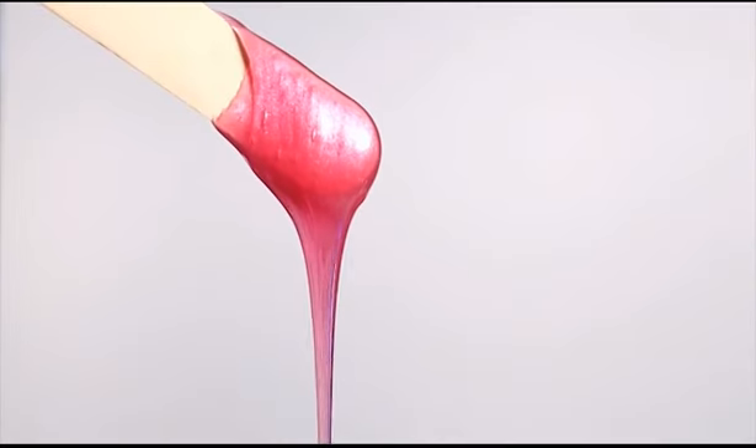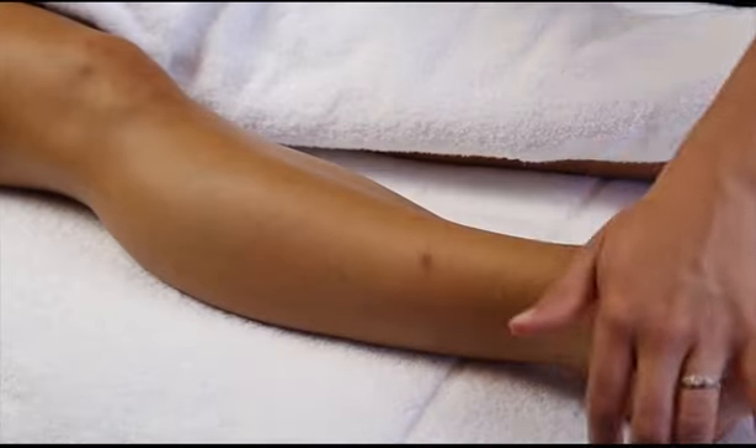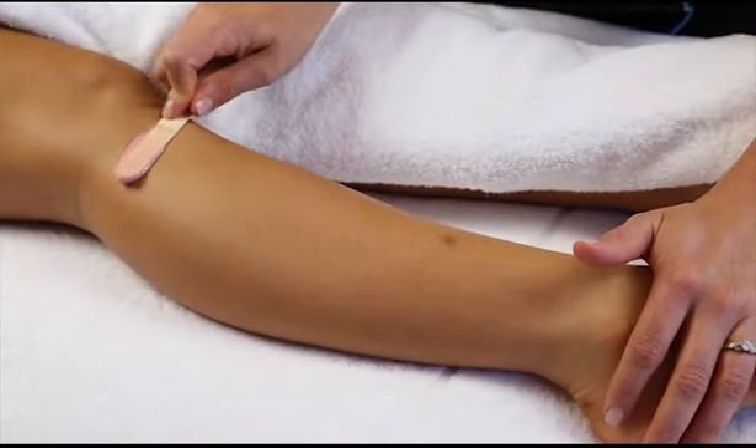The benefits of using Harley Strip Wax range is the fact that no sticky residue is left on your client's skin. It allows for a super thin application and most therapists find that a single application removes all unwanted hair.